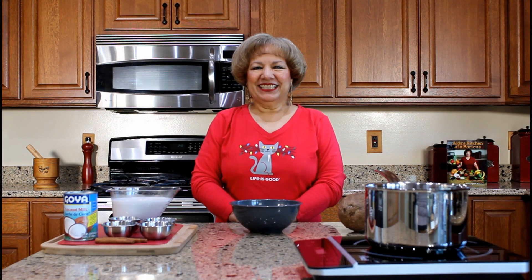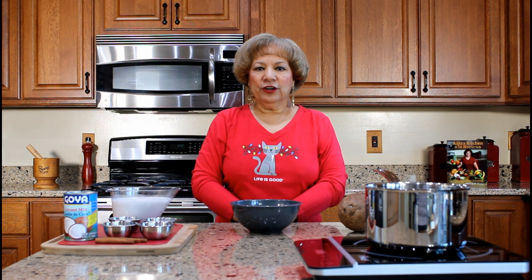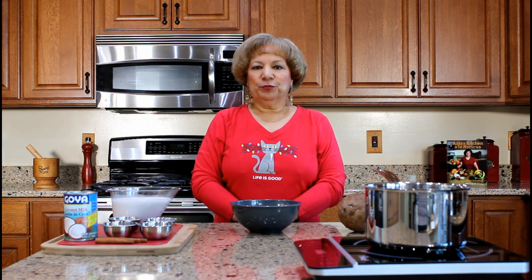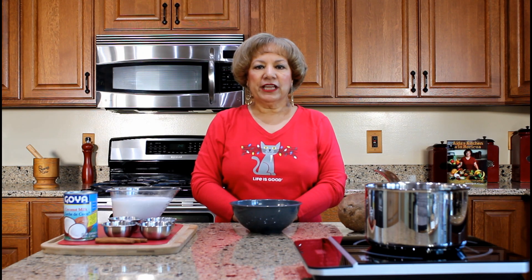Hola! Welcome to Aida's Kitchen. Bienvenidos! My name is Aida Lugo McAllister and I'm going to demonstrate how to prepare coconut rice pudding. In Spanish, this dish is referred to as arroz con dulce or arroz con coco.